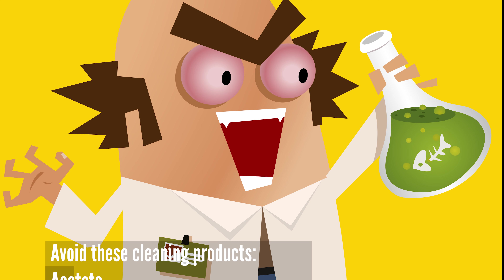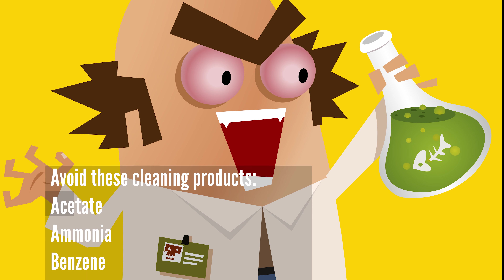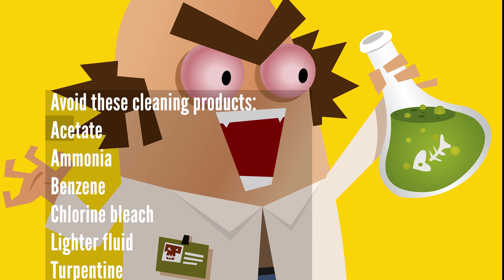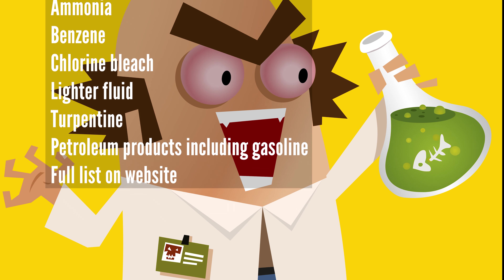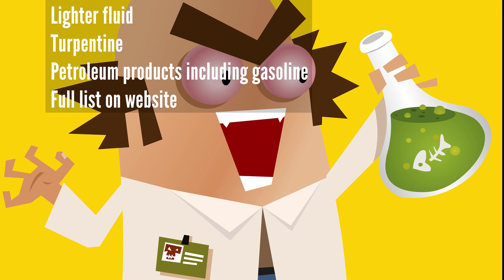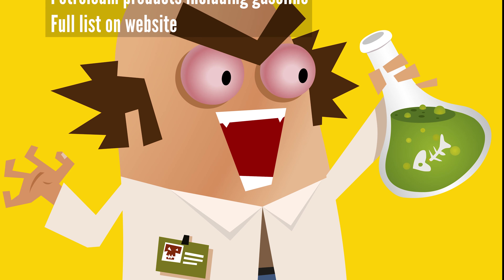Harsh cleaning products to avoid include acetone, ammonia, benzene, chlorine bleach, lighter fluid, turpentine, and any kind of petroleum including gasoline. Look for the full list on our website.